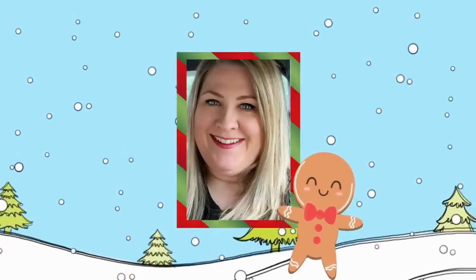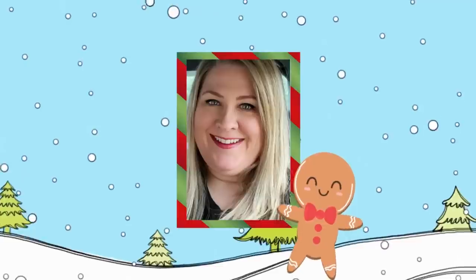Thanks for taking time out of your busy holiday schedule to watch this video. I always love hearing from you so make sure you leave me a comment. I hope you have a great week, I hope you're not too stressed, and I'll talk to you in the next one. Bye!